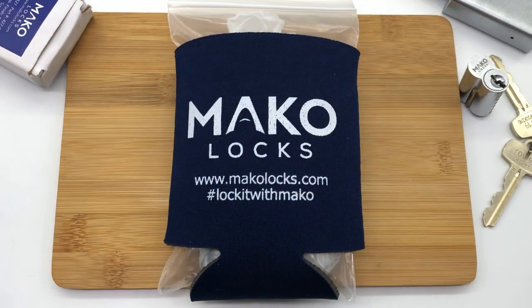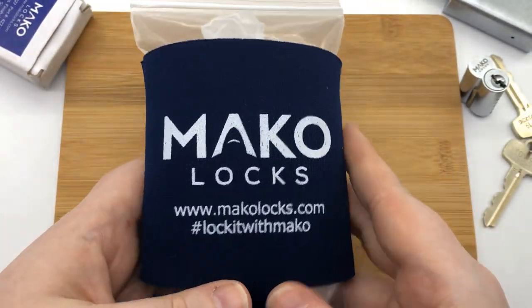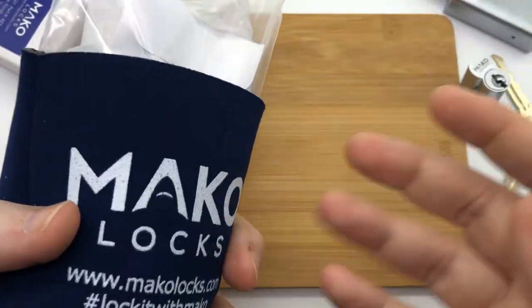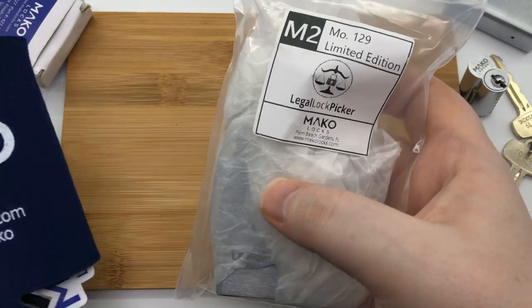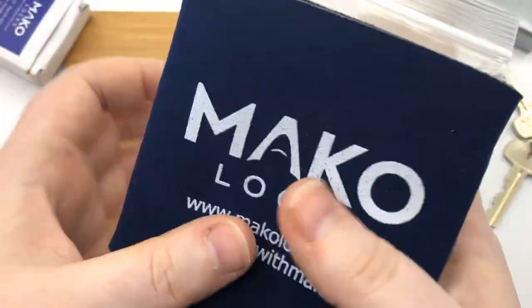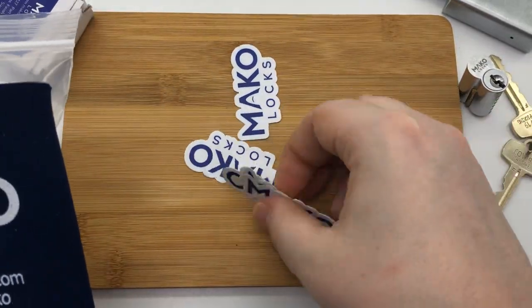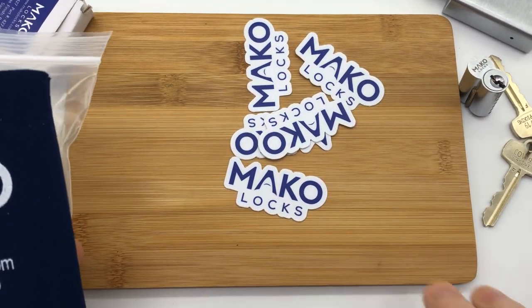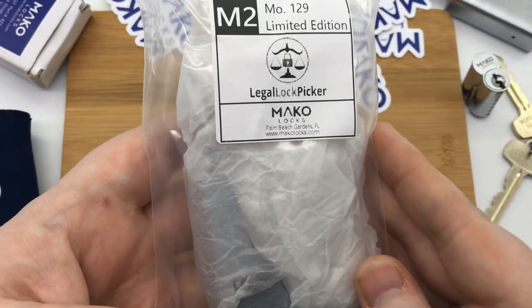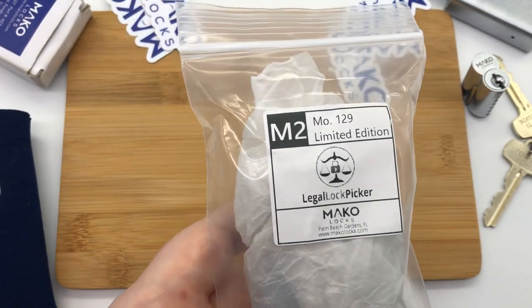I have a brand new Mako lock here I got from Mako. One of the more popular things going around lately has been putting logos on locks, and I do my best to find interesting things that might not be readily available to most people. I think it's important that we support our local entrepreneurs, lock companies, and lock pick companies. So as you can see, I got this cool beer koozie from Mako locks — something to keep the locks safe through traveling. We've also got a plethora of Mako stickers, which is cool. And here it is — the M2 Model 129 limited edition Legal Lock Picker logo on a Mako lock.